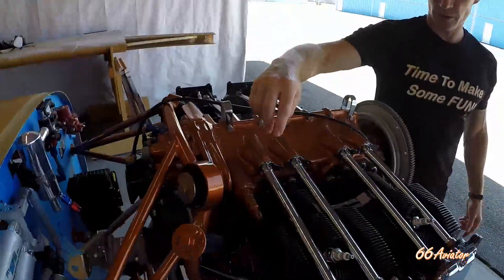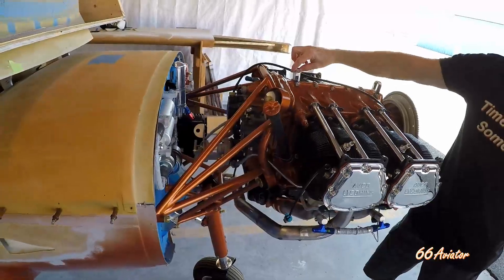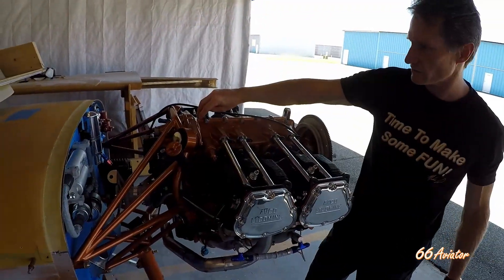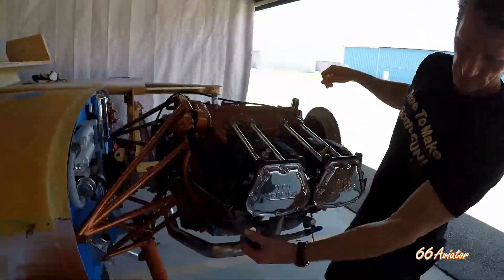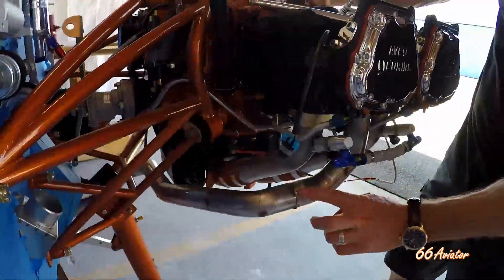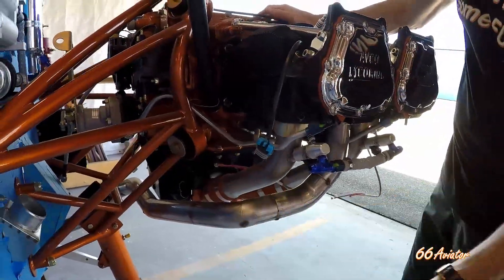I had a lot of pieces chrome plated, like the pushrod tubes, valve covers, and some of these hooks. These might actually have to come off because the cowling is so low it might not clear — this one definitely will have to come off. These are the fuel rails for the fuel injection system. The exhaust isn't finished — it's just put together in pieces, and I'll either have to have a complete exhaust made or have all these joints TIG welded.